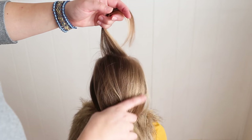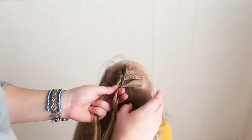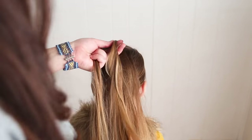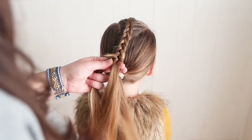For this section, all you're going to want to do is do a Dutch braid all the way back to the point. When you get to this point, go ahead and braid down just a little ways and add a small elastic.